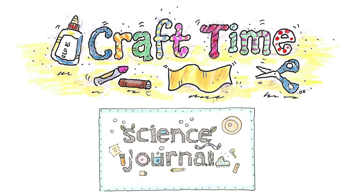It's craft time! Today we're going to make our own scientific journals. What you need for this activity is scissors, some things to write with like pencils, and just a piece of white paper or colored paper.